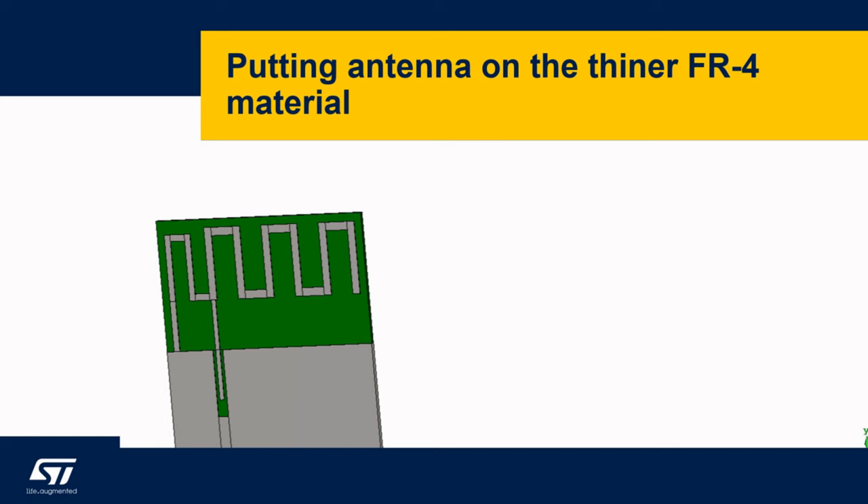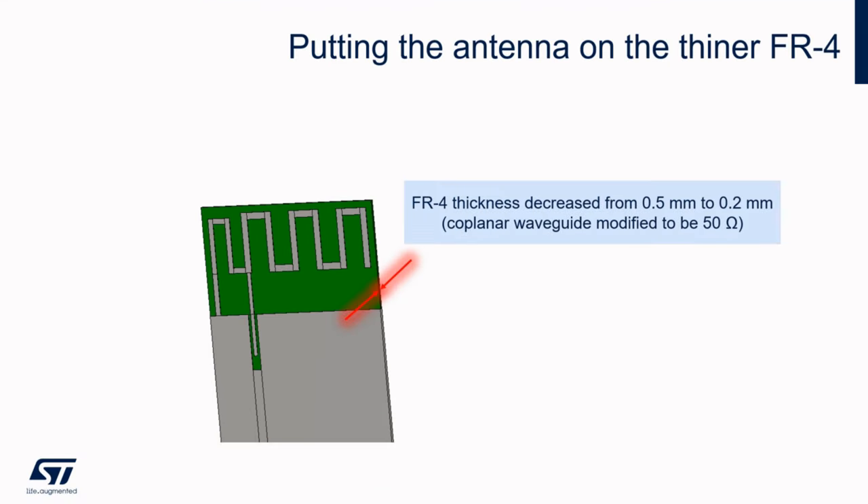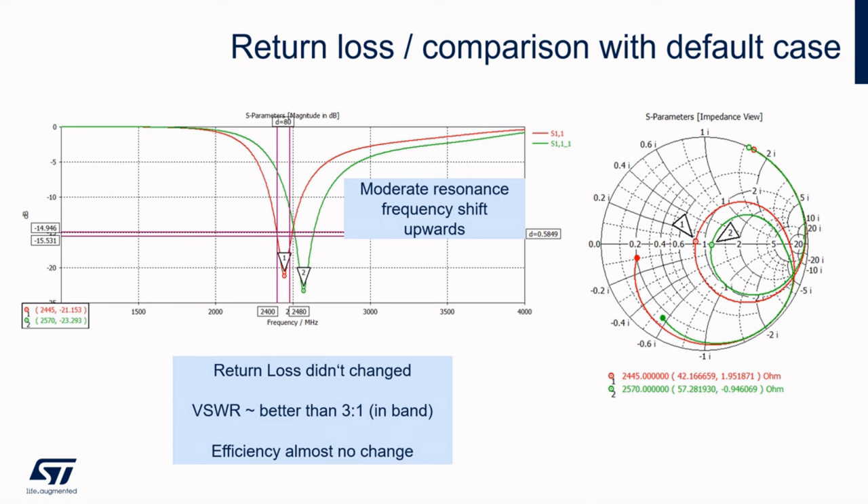One of the common matters is changing the thickness of PCB. Consider relocating the antenna design to a thinner material with the same permittivity. This issue can affect the behavior of the antenna in a certain way. All parameters were preserved except for the thickness of the FR4 material. However, for comparison purposes, the size of the coplanar line was adjusted to keep its input impedance. In this case a resonance frequency has been shifted up, so the antenna should be elongated a bit or the matching network adapted. Given the small shift, it will certainly be possible.